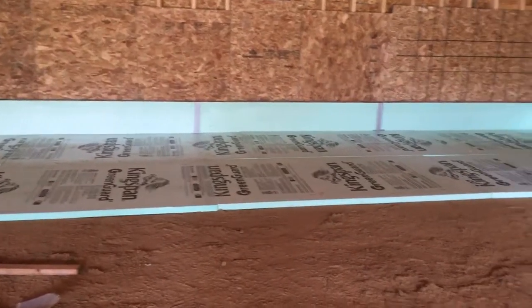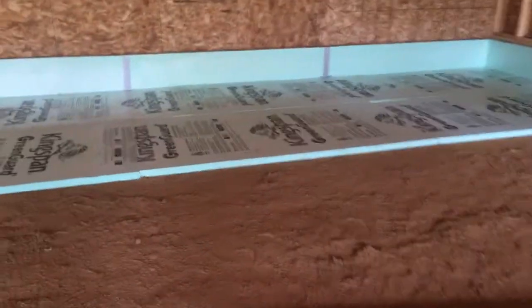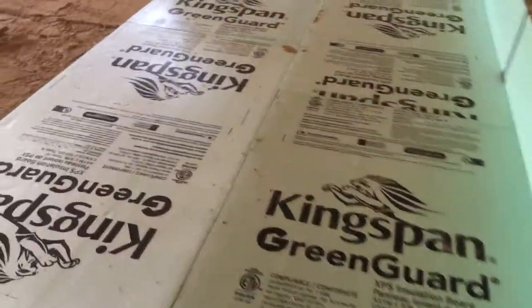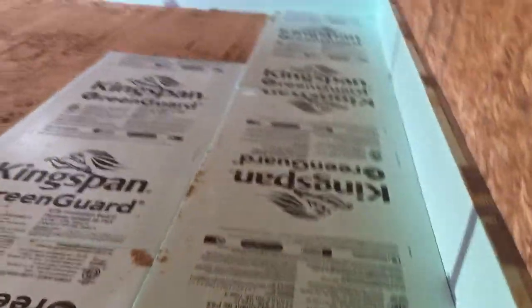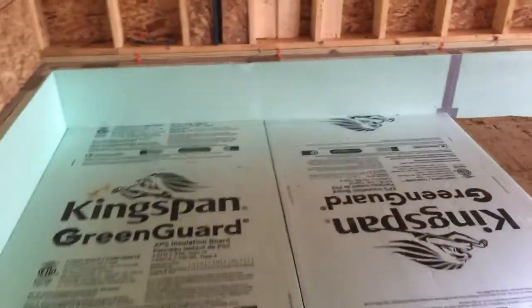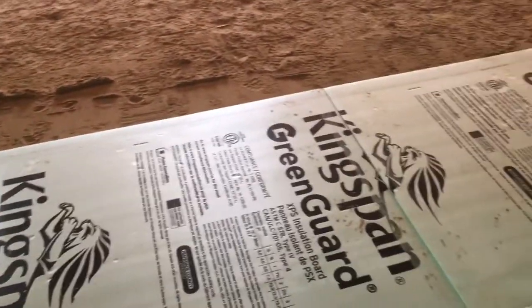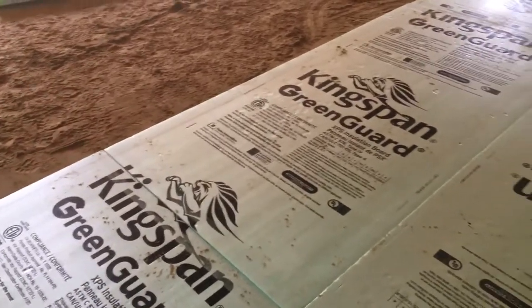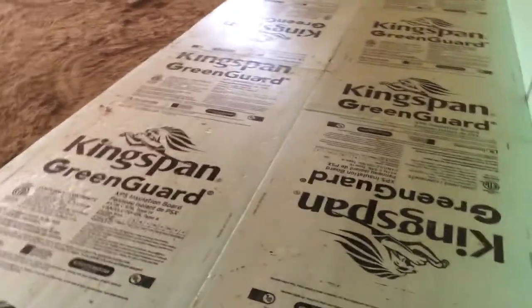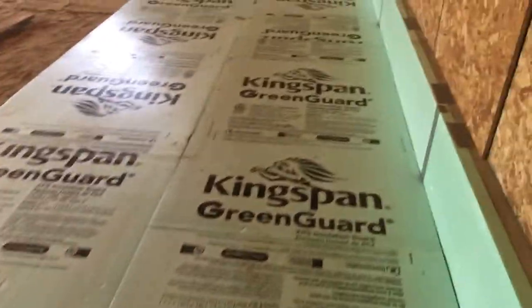One thing everybody will tell you is that you need this foam board a hundred percent flat — meaning when you walk on it there can't be any dips in it. This is very important because when the concrete gets poured on top, you're going to have an air gap underneath the foam board, and that's not good. You want the foam board a hundred percent supported underneath so there are no air gaps.